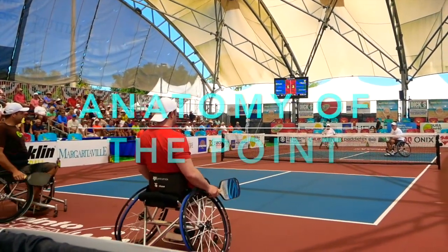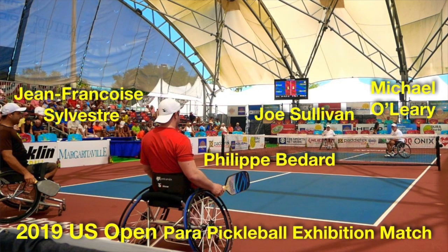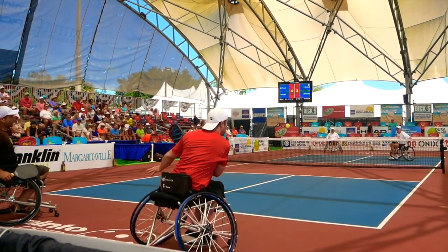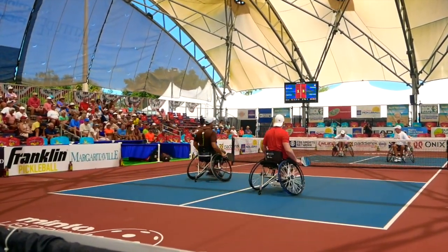Let's go ahead and look at the anatomy of a point here. What we're going to be looking at is a point from the 2019 U.S. Open Para Pickleball Exhibition Match, played down in Naples. You'll see the names of the players here. It's Philippe Bedard and Jean-Francois Silvestre on our side, and on the other side, Michael O'Leary and Joe Sullivan. All four of them are excellent pickleball players, and we use some of the rallies in this match to show you how to play the game.